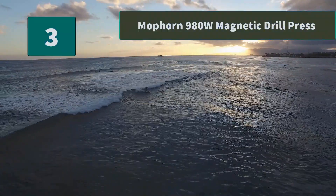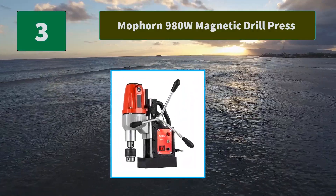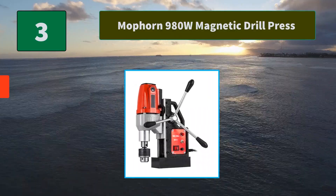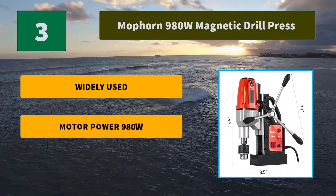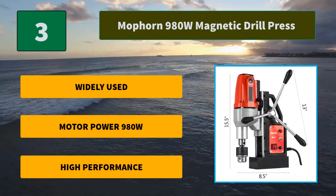Number 3: MaPorn 980W Magnetic Drill Press. Magnetic Drilling Press Rack and Pinion Gear System for exact drilling depth. Suitable for steel structure, shipbuilding, equipment manufacturing, and equipment installation. Main Features: Widely Used, Motor Power 980W, High Performance.